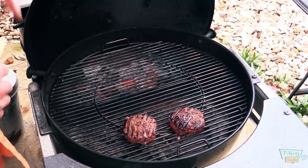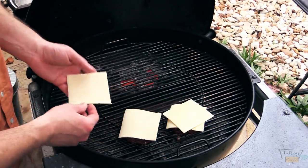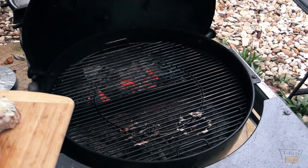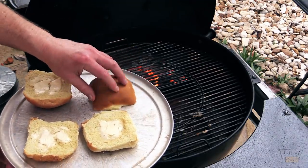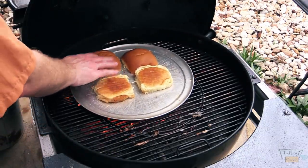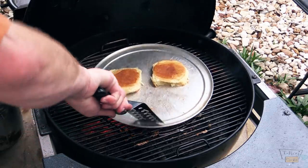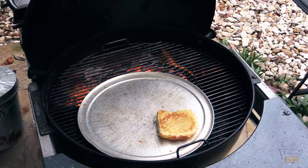These burgers are getting pretty close. We'll go ahead and add some white sharp cheddar cheese to both of them. Put your favorite cheese on there. The cheese is looking good — I think those are just about done, so let's go ahead and pull them off and let them cool down just a tad bit. Let me toast those buns up. I've got my hamburger buns, I'll stick them upside down buttered on a pizza tray over the hot coals — that's gonna toast my buns. Just want a light toast. Now let's go build a burger.